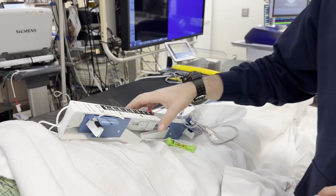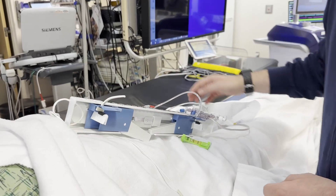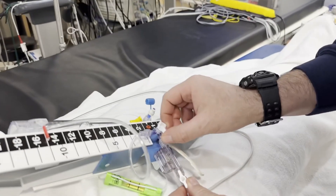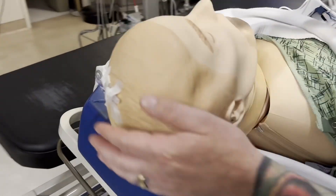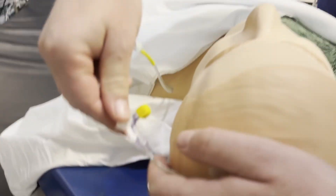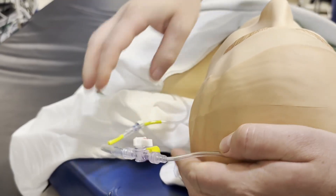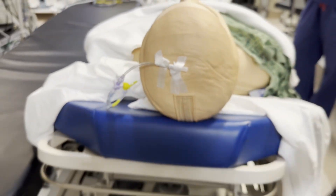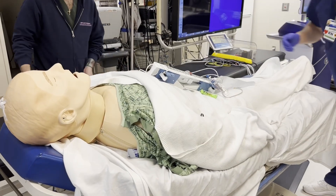First, the patient should have the drain on their body. It should be turned off to the patient — either here or at the head, closest to the patient — that would be off to the patient. So now we're going to safely slide the patient over.